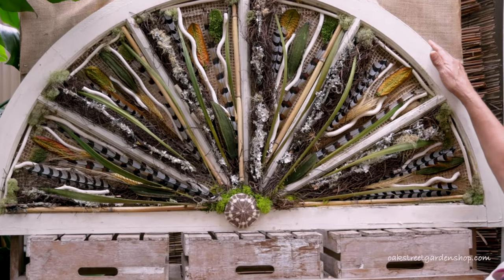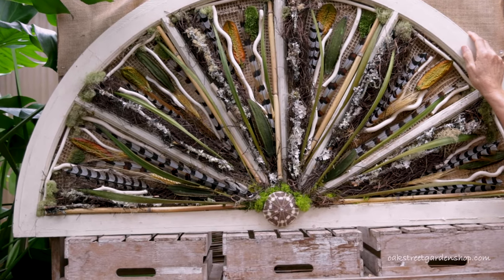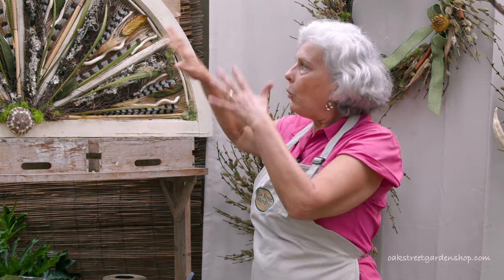This particular piece is an old window and it was given to me by a friend of mine, Ella Faye Miller. She just said, 'You want this window?' and I'm like, 'Yeah, I want that window.' It was an old beat-up window. It had obviously had the glass in it and it needed some paint.